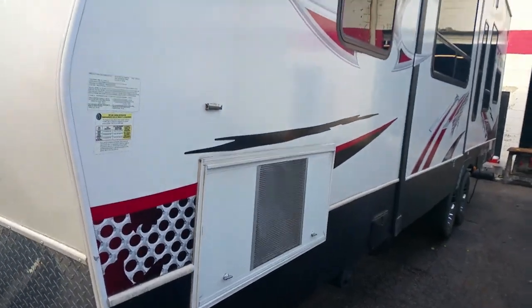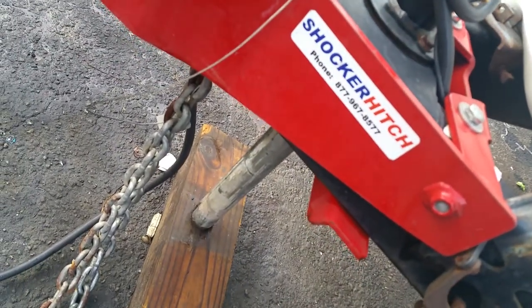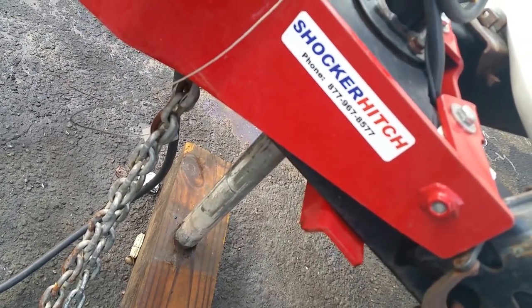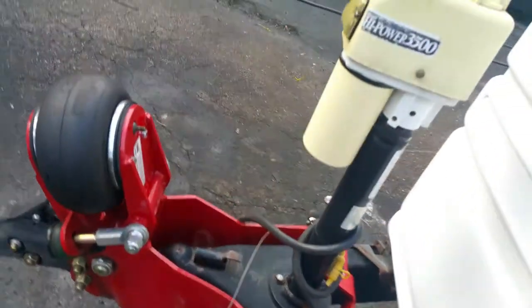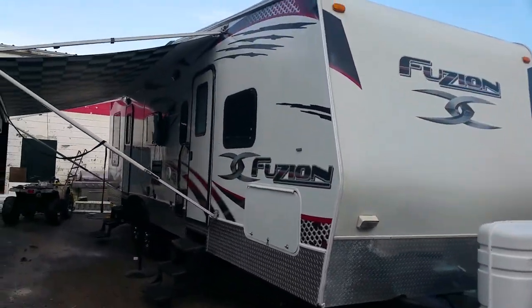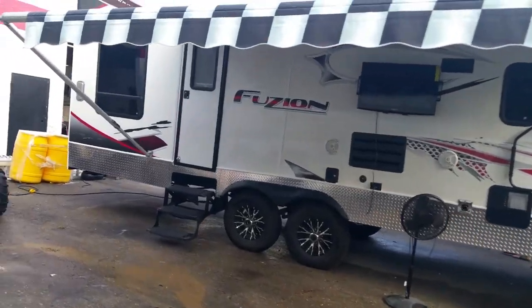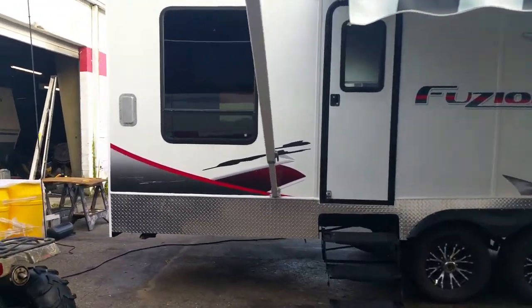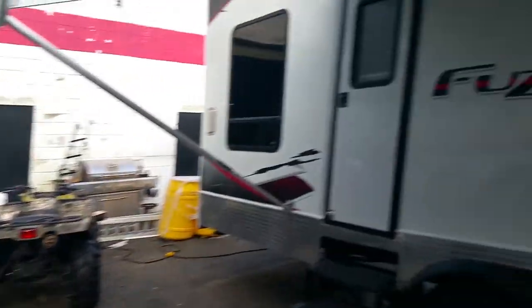You can see it closed up — ready to roll. It's real easy to hook up. There's a little light here for nighttime. There are no leaks, no issues, everything works. That's pretty much the gist of it. If you have any questions, feel free to ask. I think I'm going to sell one of the four-wheelers too if you want one to go with it.